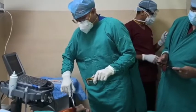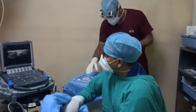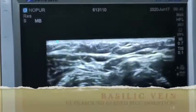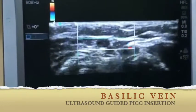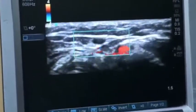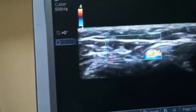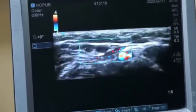We will prepare the site for PICC line insertion. Under ultrasound guidance, we will identify the basilic vein. You can see the basilic vein in the box. It is compressible, as compared to the artery which is relatively non-compressible and pulsating.